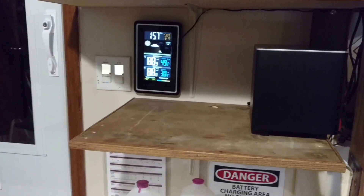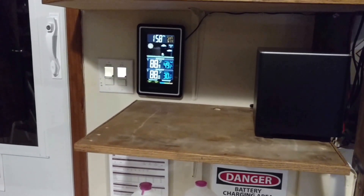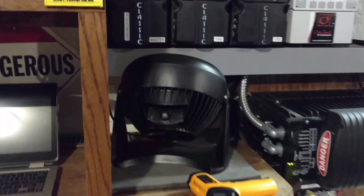Hey, Chris here. About 88 degrees here in the garage, checking the solar equipment temperatures, and with full sun, I'm making some great power.